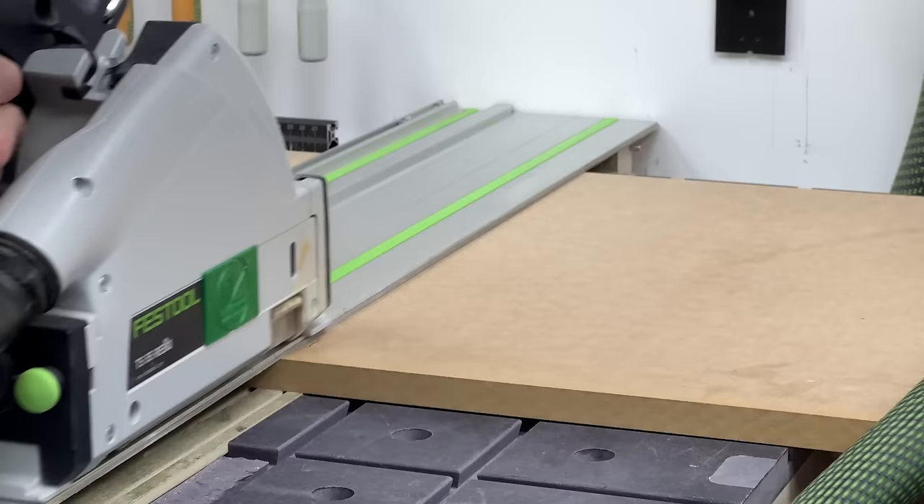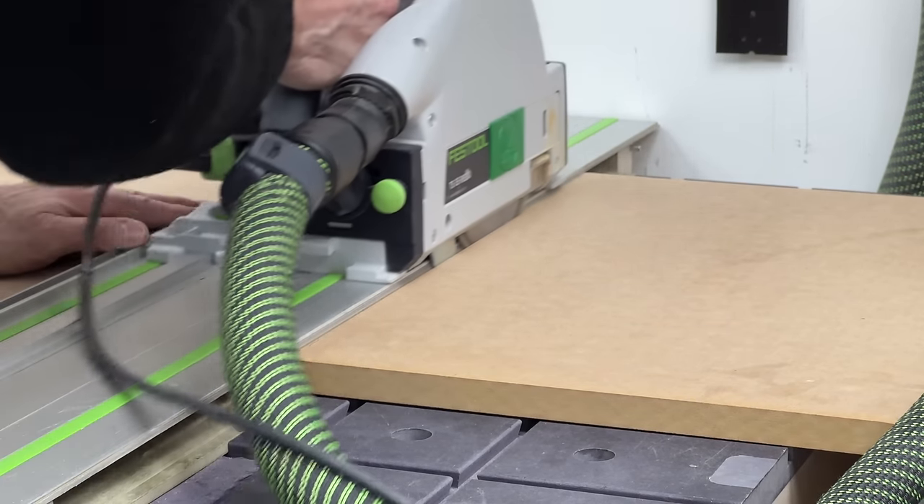So I'm a track saw guy - that's how I've always cut the majority of my materials. I worked wood for a living for about 14 years without owning or using a table saw. Since then I've always had a table saw, I just never found much use for them or really had the need for them.